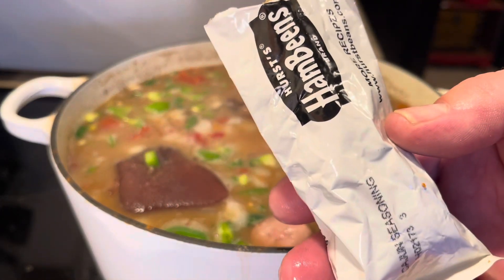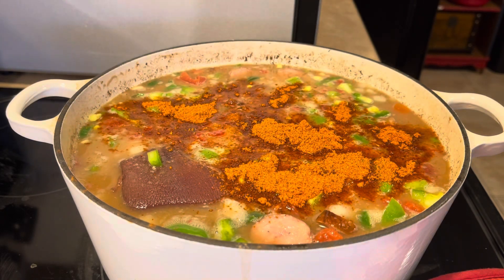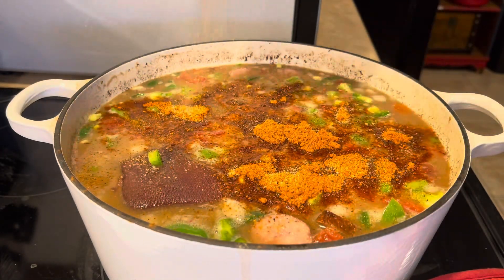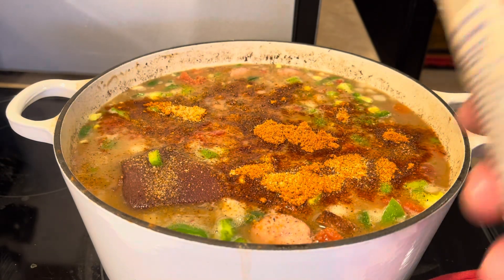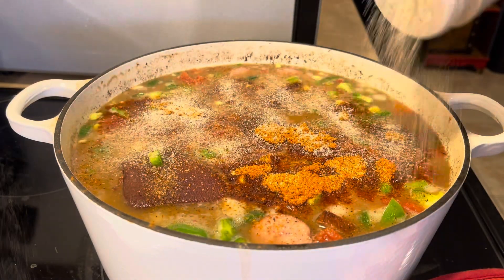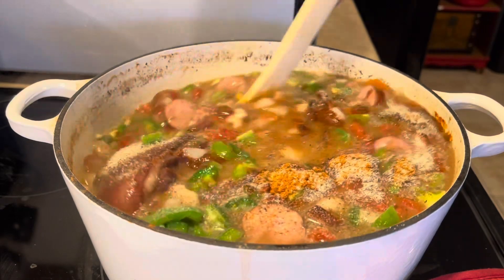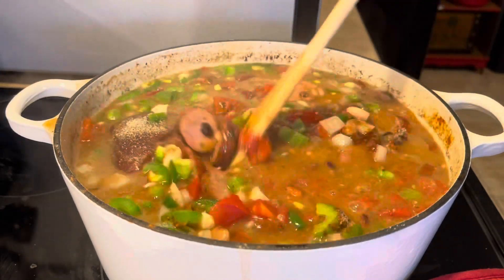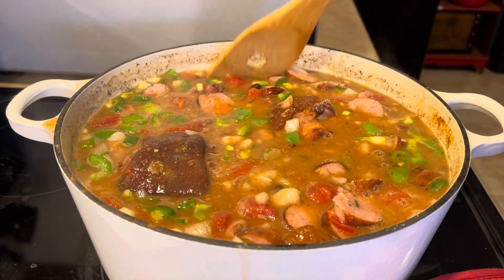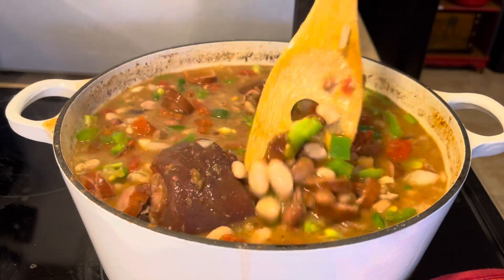I'm going to go ahead and pour their bag of Cajun seasoning in here — the one they provided — and then I'm just going to hit it with a little bit of my own on top, just to coat it. Then I like to hit it with some of my fajita seasoning. We're going to mix it up real good, cover it, and keep cooking it about 30 more minutes. I'll give it a taste test then, and if I need any more Cajun or fajita seasoning I can add it. I don't want to overdo it at first because it's already got the bouillon in there.